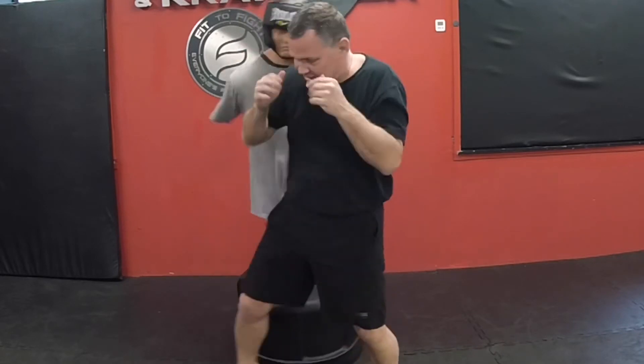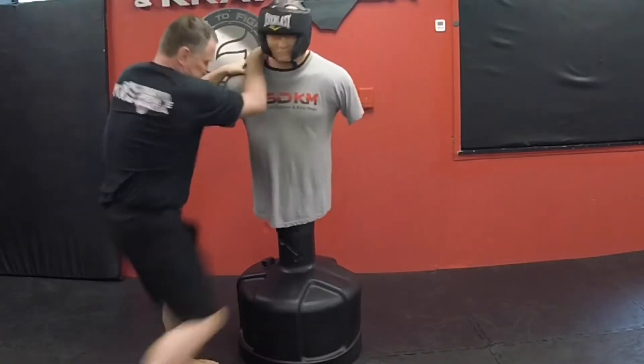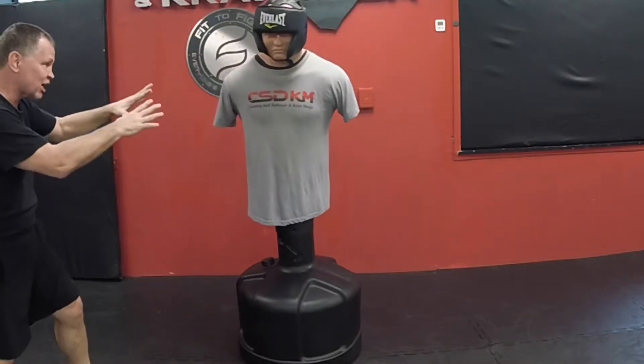Drilling the strike repeatedly. Get the hell back!